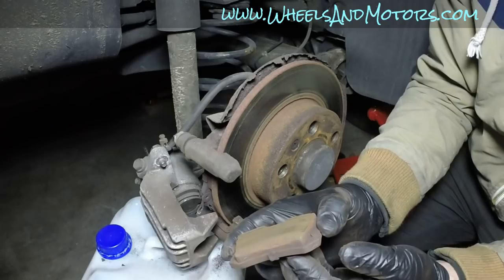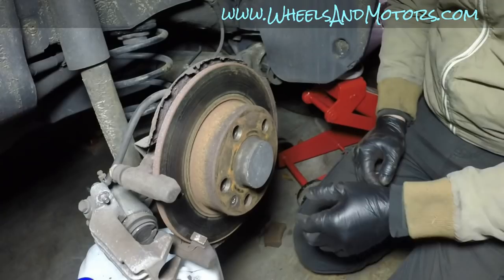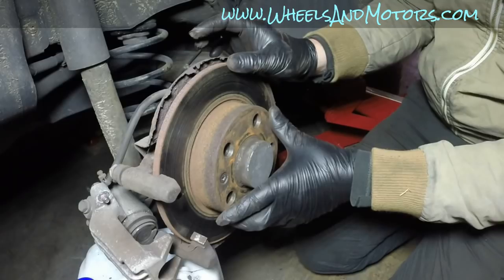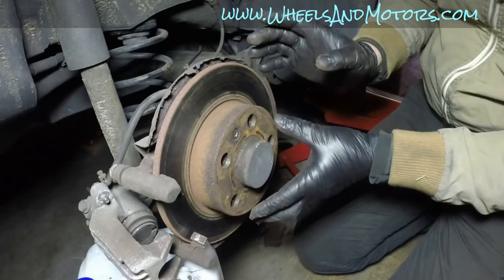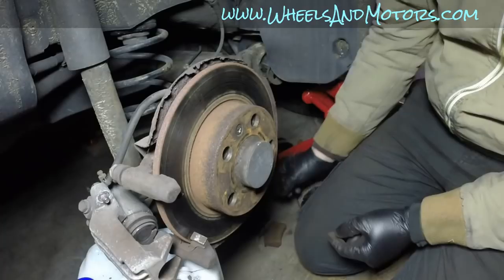Remove the pad from the other side as well. Now we can check the condition of the brake disc. When it wears out you get a raised edge around the perimeter where the disc hasn't been contacted by the pads. The disc wears too, but not as fast as the brake pads since it's metal. If you only want to replace brake pads, skip the disc removal section further in the video.